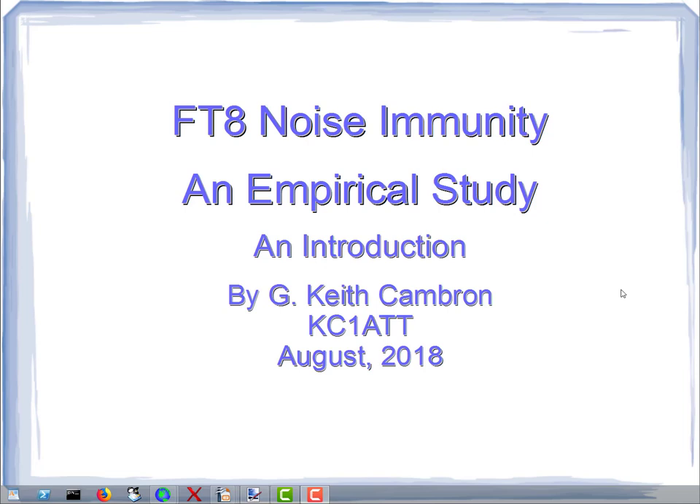My name is Keith Cambron. I'm an amateur radio operator with the call sign KC1ATT, and this is a video describing a set of tests that I've done using the protocol FT8. In particular, it looks at noise immunity of that protocol. This particular video is just an introduction to how the tests were designed. Subsequent videos will give actual operation of the individual tests, describe them, and give some results and analyses of each.